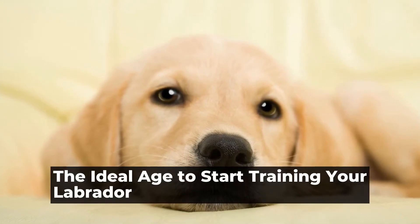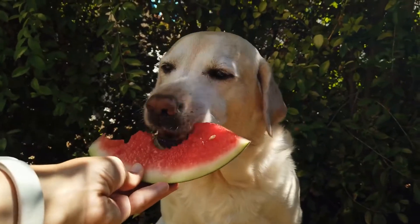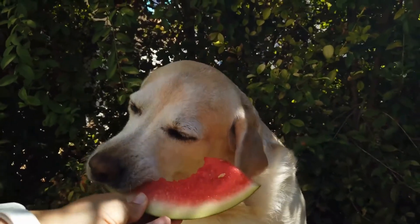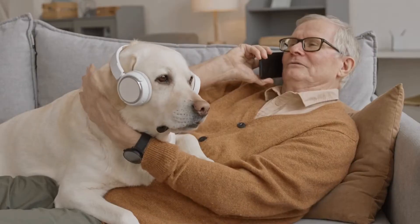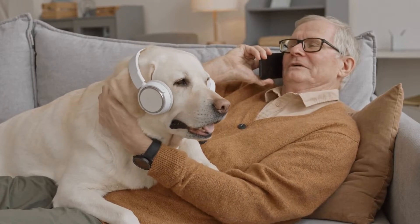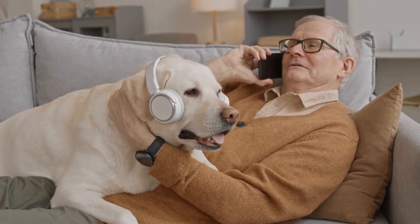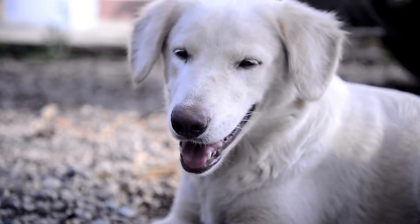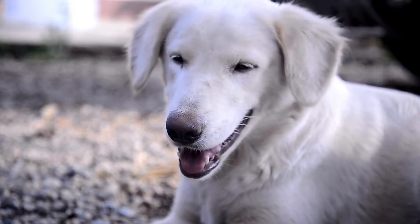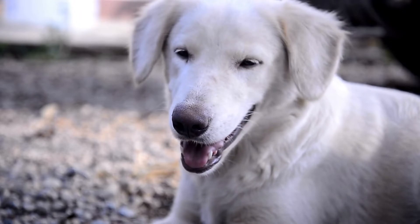The Ideal Age to Start Training Your Labrador. What age should I start training my Labrador? Training is an essential part of raising a well-behaved and obedient Labrador. In this article, we will discuss the ideal age to start training your Labrador and offer some tips to ensure a successful training experience.